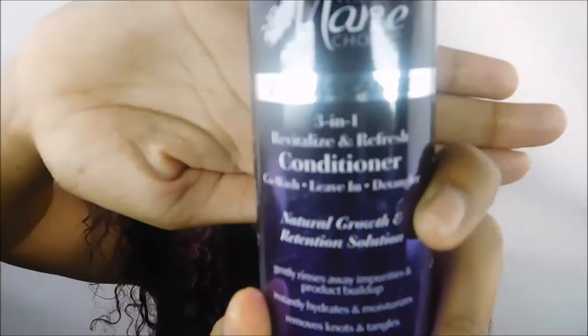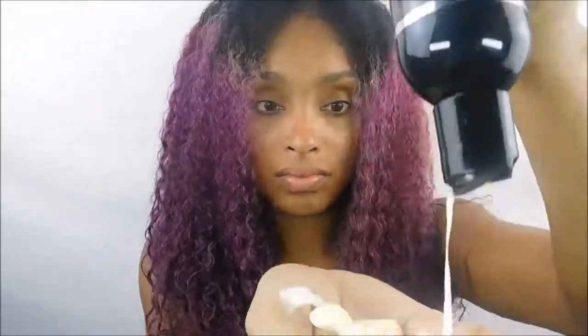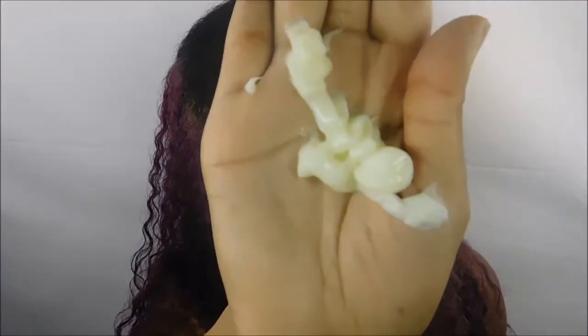I'm starting out on freshly co-washed hair, which I did using the Main Choice three-in-one Revitalized and Refreshed conditioner. I am like the co-wash queen — I rave about co-washing all the time, so I know my good co-washes. This co-wash is amazing, and you can also use it as a leave-in conditioner, which is so cool. I've never seen another product you can use as both.